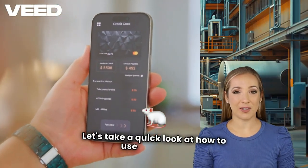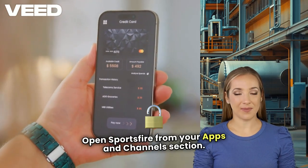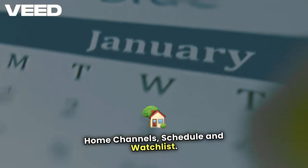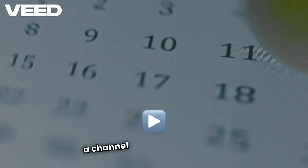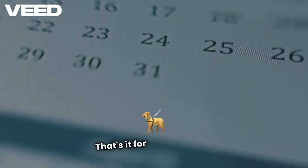Let's take a quick look at how to use Sportsfire. Open Sportsfire from your Apps and Channels section. You'll see different categories like Home, Channels, Schedule, and Watchlist. Click on a category, select a channel, and start streaming. Super simple and user-friendly.